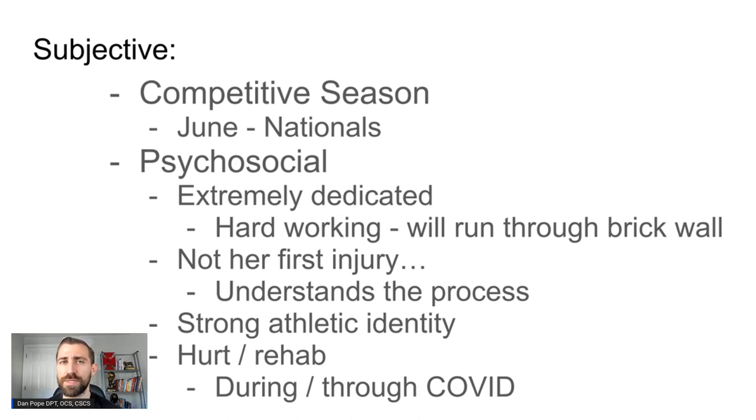From a psychosocial perspective, Chrissy is extremely dedicated and hardworking. Anyone who's competed at the elite level generally has to be, and she definitely is. She's the type of athlete that will just run through a brick wall — if her coach says that's what it takes to win nationals, she'll do it ten times. The other cool thing about Chrissy is that this isn't her first injury; she really understands the process. She's been through it several times before.